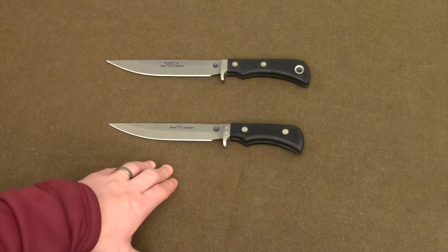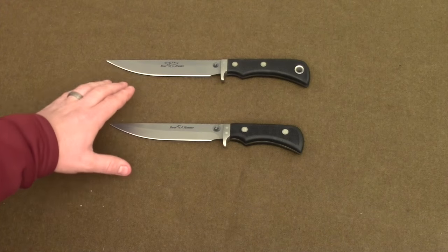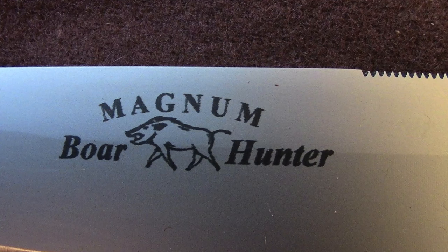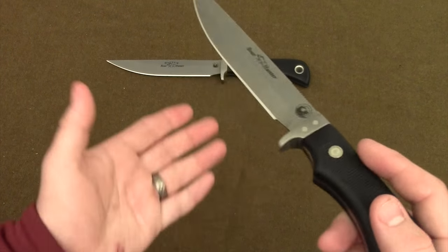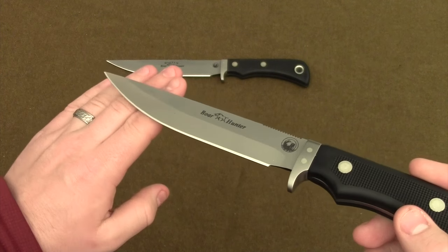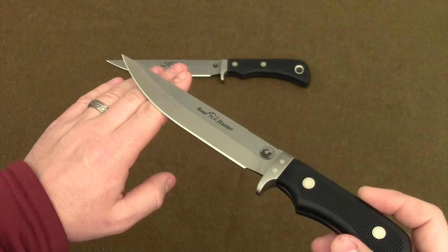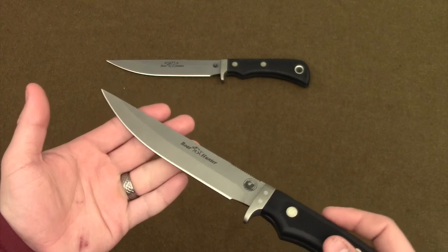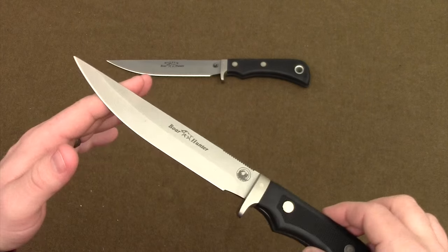Right here on the bottom you have the Boar Hunter from Knives of Alaska, and here on the top a slightly larger, slightly longer knife, is the Magnum Boar Hunter knife. The Knives of Alaska Boar Hunter has an overall length of 10.25 inches, it has a five and a half inch blade, and it weighs in at 5.7 ounces — that's pretty light.